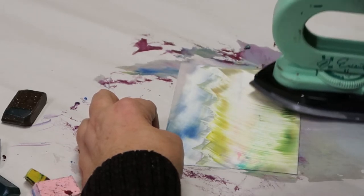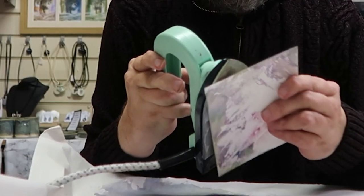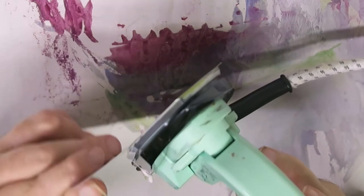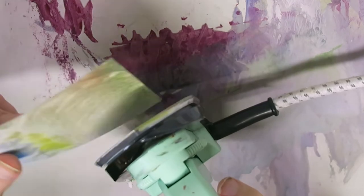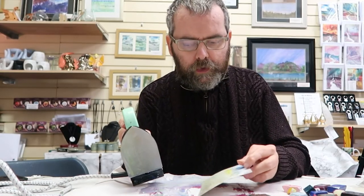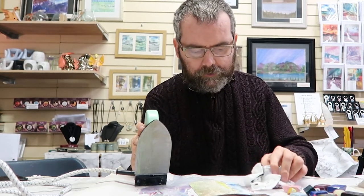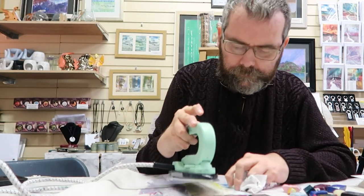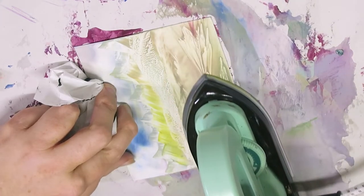We're going to dab the iron underneath so that we've hardly used any wax. The nice thing with these pictures is you don't actually use that much material. There are a few ways to put water in — one of the easiest ways is to get a piece of tissue that you've already been cleaning and drying with a few times. It's got a bit of wax on there, and just run the iron through where you want to split the picture.